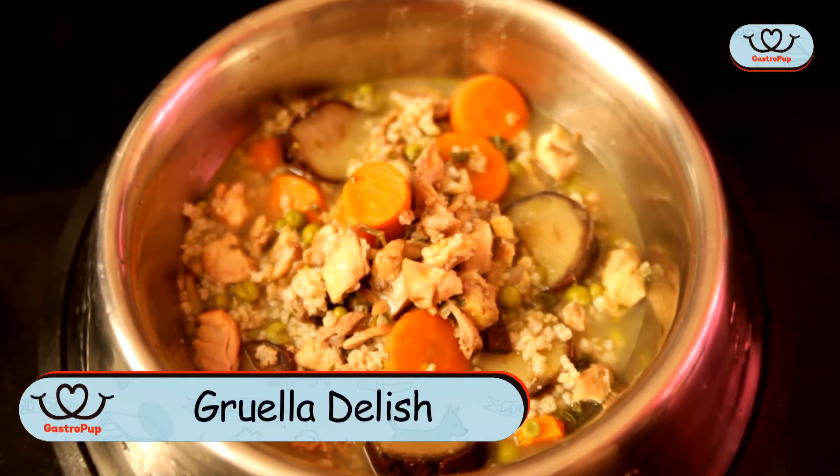When it comes to Soul Food for dogs, I thought Gruul would hit just the right spot. Now Gruul is just a basic stew with rice, meat and vegetables. Here's what you are going to need.